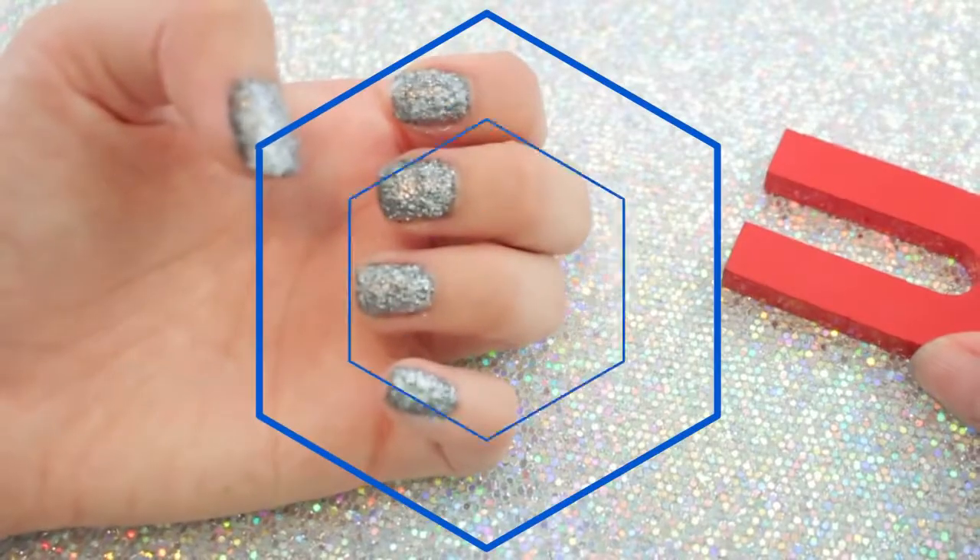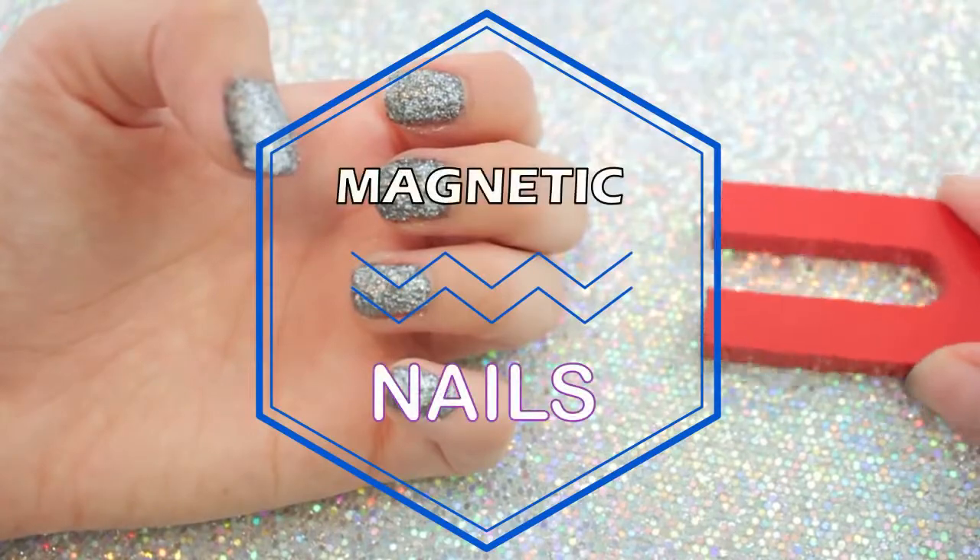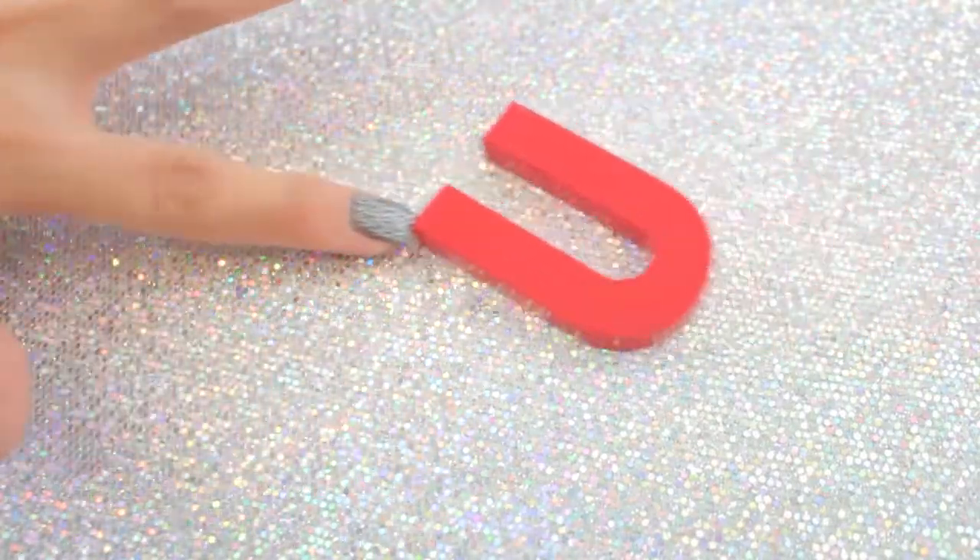Hey everyone, it's Renee and welcome back to my channel. Today I'm going to show you guys how to make magnetic nail polish. It's so insane — I can literally play with these magnets for hours.